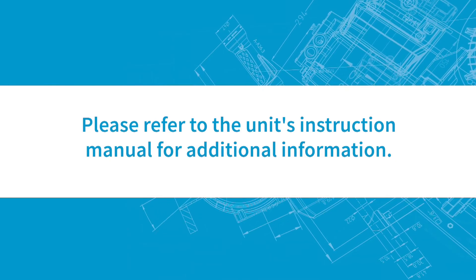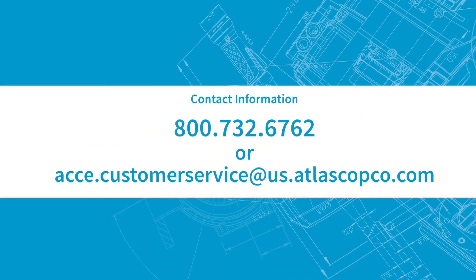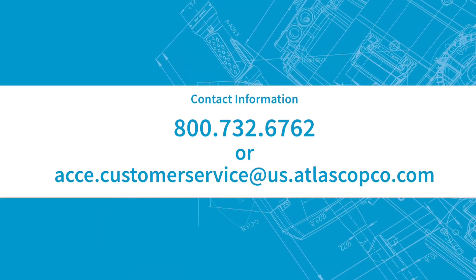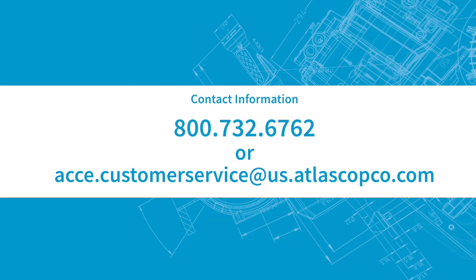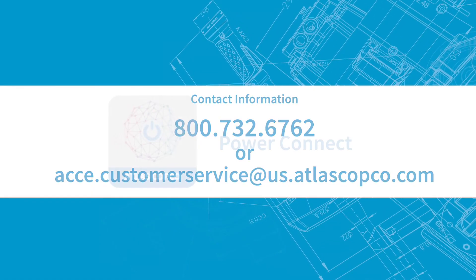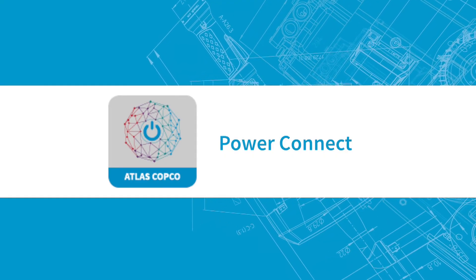Please refer to the unit's instruction manual for additional information. Questions? Please contact us at 800-732-6762 or acce.customerservice at us.atlascopco.com. You can also use our Power Connect app for more helpful information.